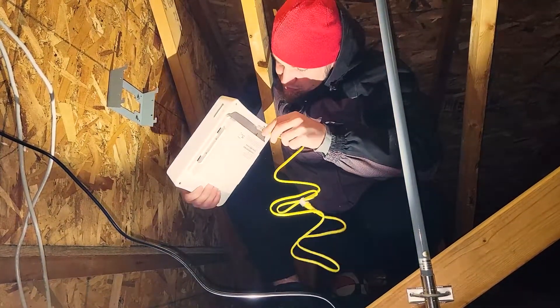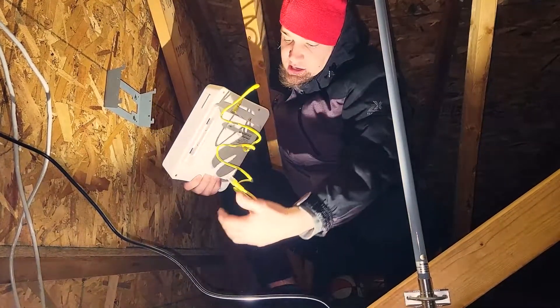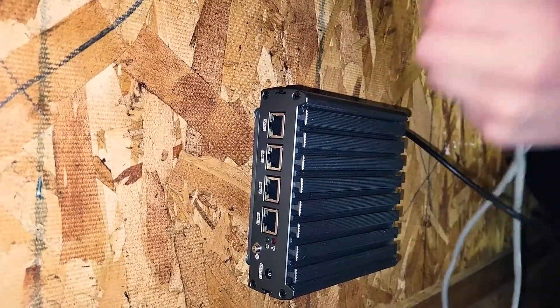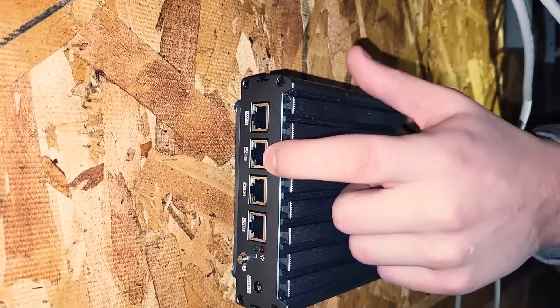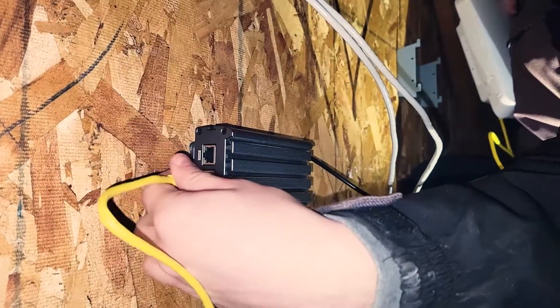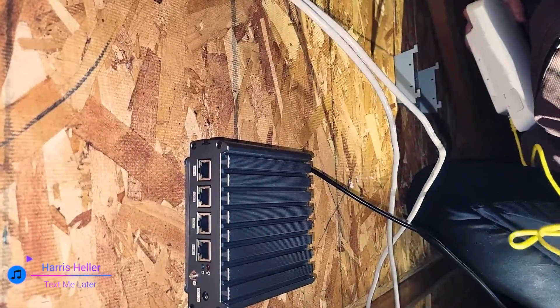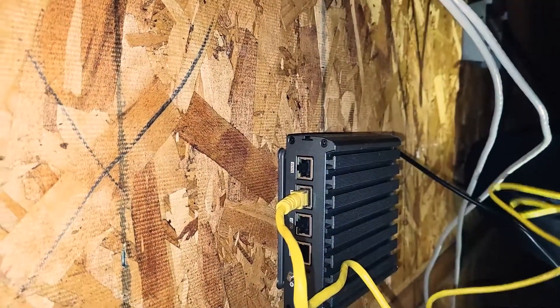Plug the ethernet into the WAN on the 5G unit, and then plug it into the Freedom 5 — the very top port is the WAN, which is the ethernet we just ran. You're going to plug the 5G into the second port labeled EB1 — EB1, where 'E' stands for epsilon. Plug it into that one, first try without looking.